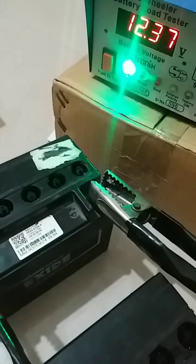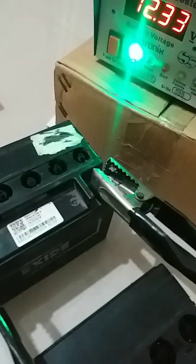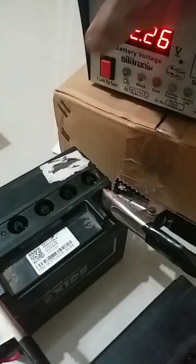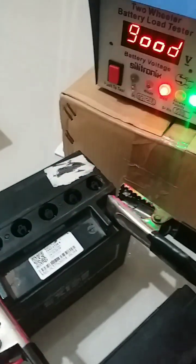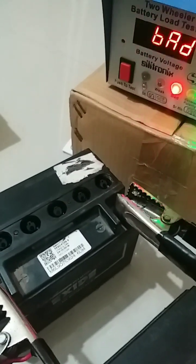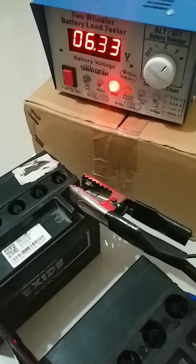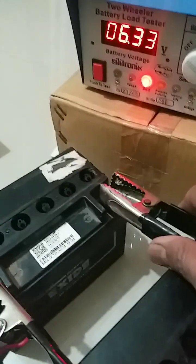The voltage reads 12.37. We will put it under load. This is a bad battery. We will check another battery.